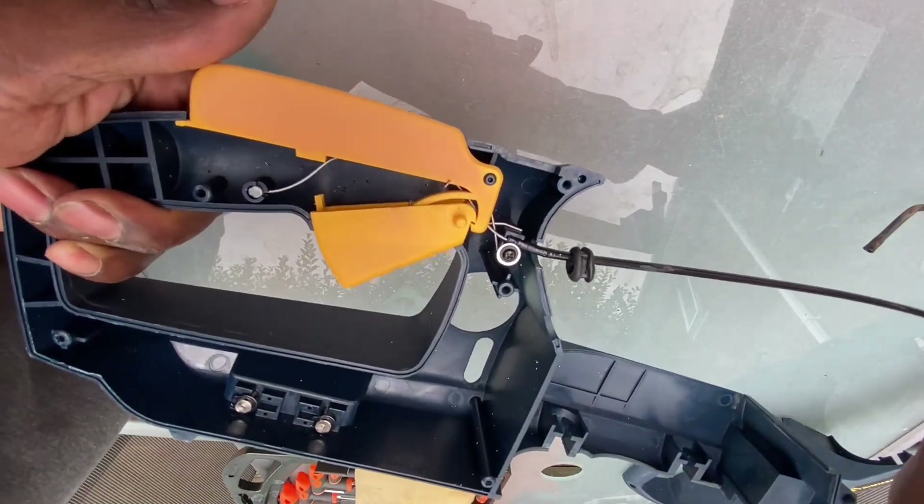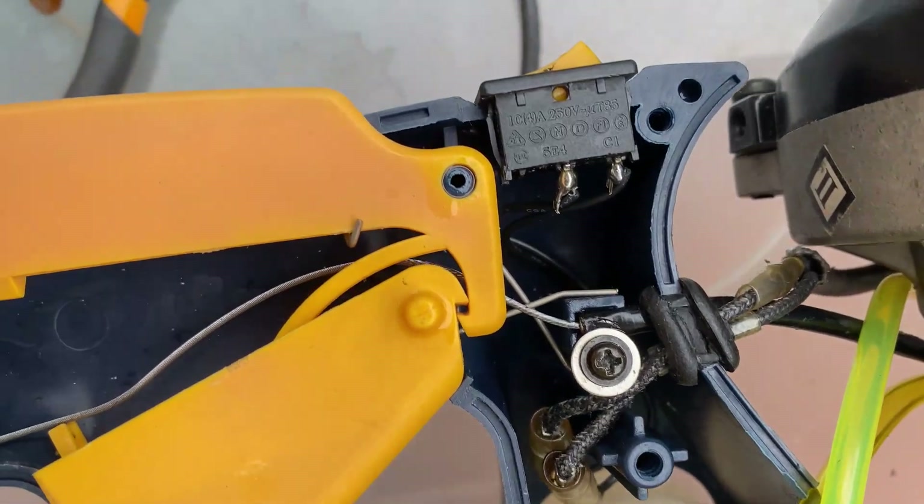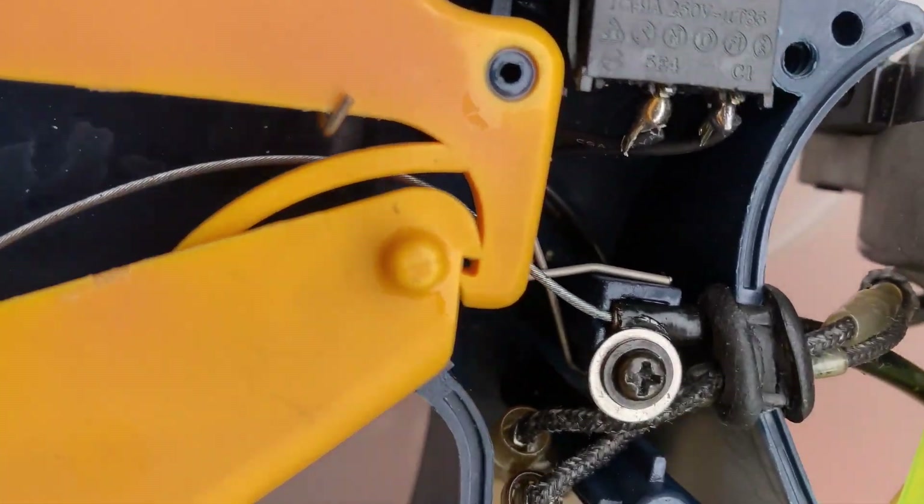So with that you get a basic idea, and this is what the unit looks like with the motor, the fuel tank, and switch in place. Just to give you an overview — this is what it'll look like when you pull your parts.